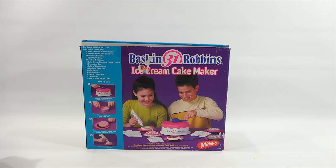The back gives you some pictures - one big picture of kids actually spinning it. It looks like you're spinning the handle. Simple to make, easy cleanup. Additional Baskin-Robbins ice cream cake mixes sold separately. Step one: spin for 10 minutes and set for 10 minutes. So you're not really freezing it - or maybe you are. Make your chocolate cookie crust, set ice cream on top, decorate and enjoy.